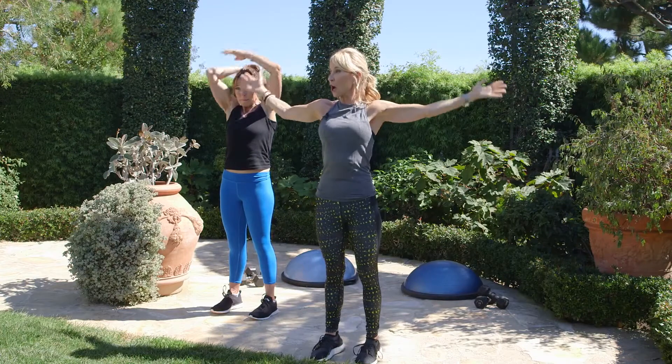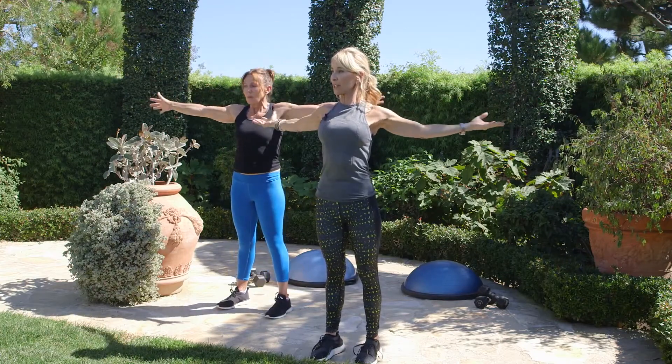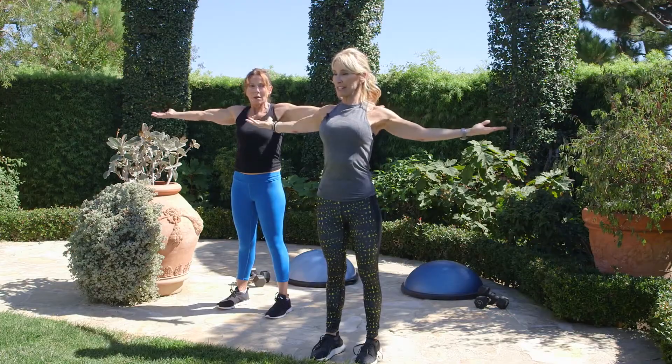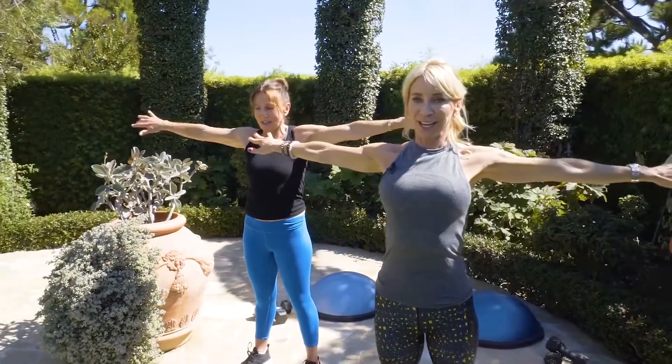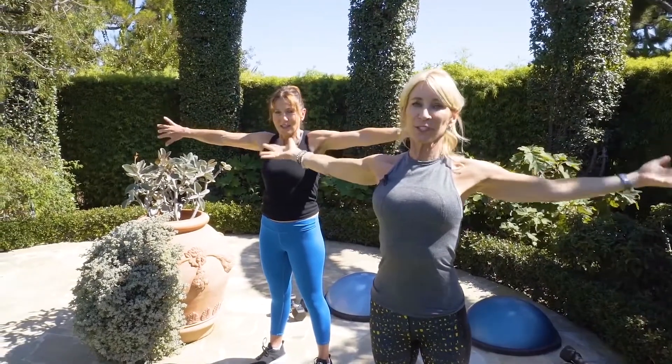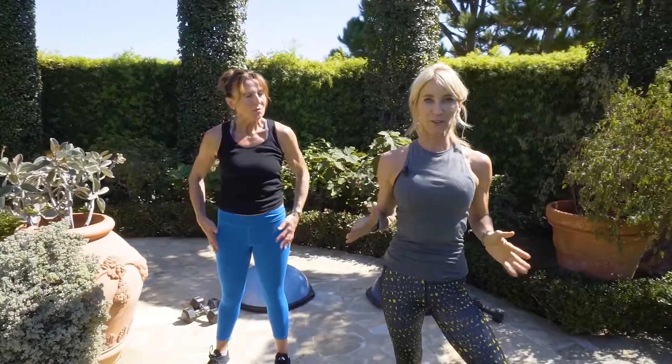We're going to get into biceps — last move. Arms out, squeeze those shoulder blades together and rotate your palms. Now we're getting into the bicep. Love this one — this is a great move. These are moves you definitely want to do all of them after a workout. Stretching is as important as the workout.